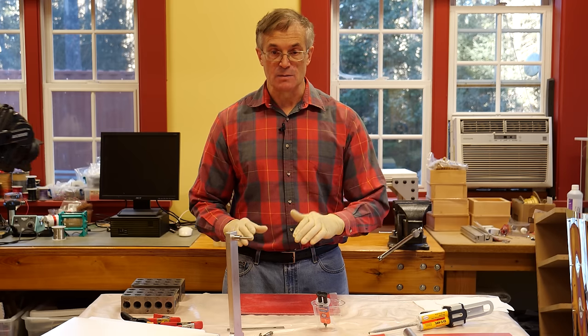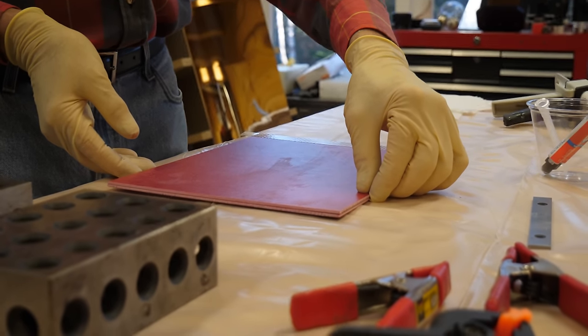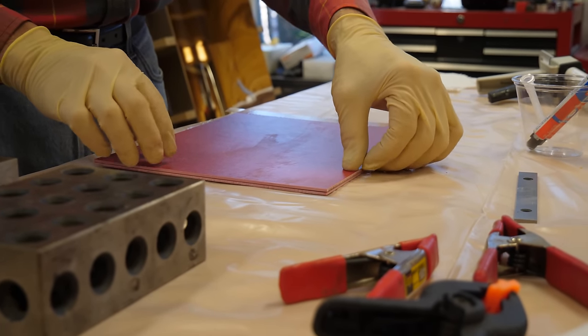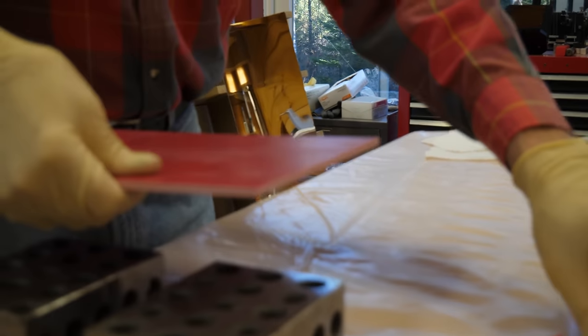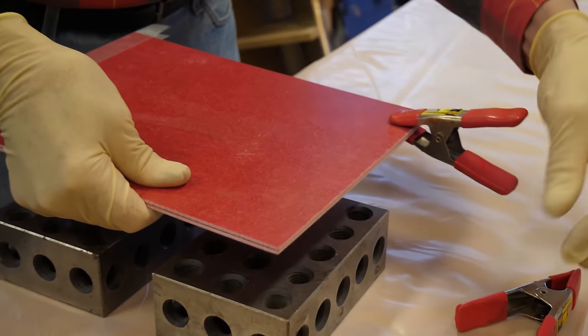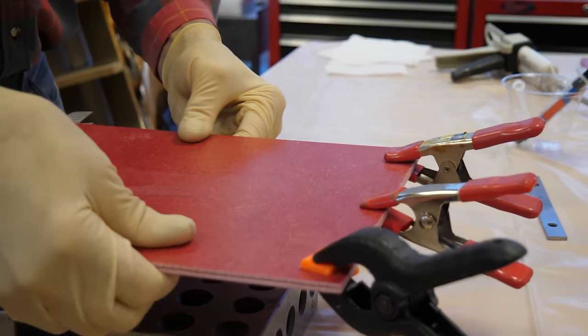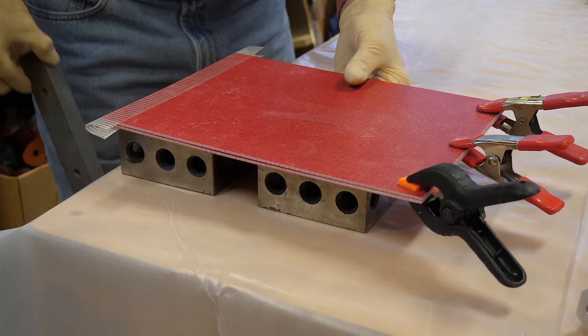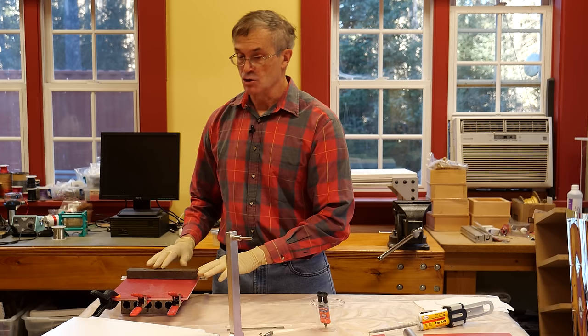That slowness is because the two surfaces were squeezing the epoxy between them. Then I get these perfectly aligned, and reusing my clamps — one, two, and three — I place this over the block and put this on top, and we'll let this dry overnight.